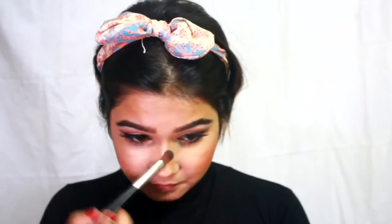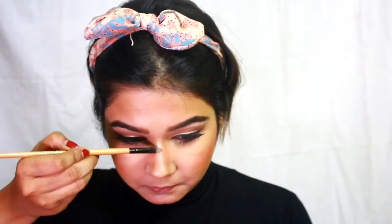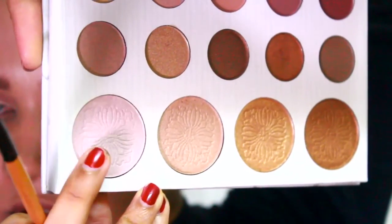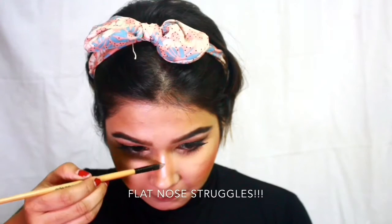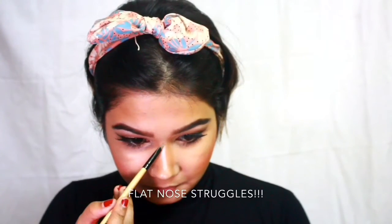Using the darker shade I used for bronzing, I'm running it along the nose contour to set it all. Also, don't forget to highlight the bridge of your nose — I'm using the first highlighter shade from my Curly Bible palette and drawing a straight line with it.